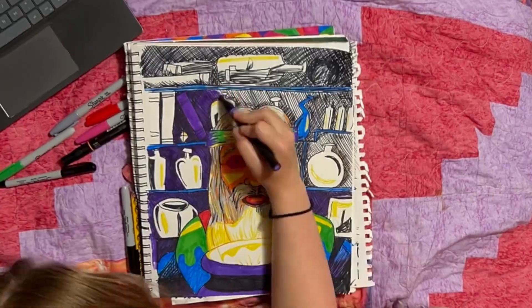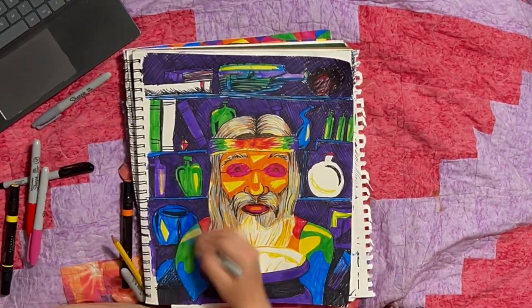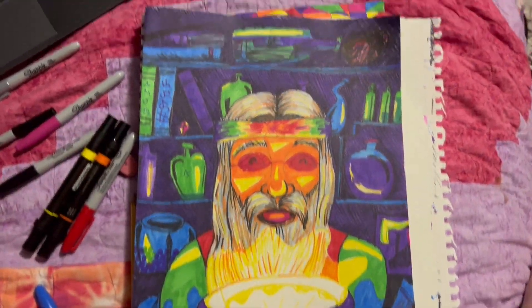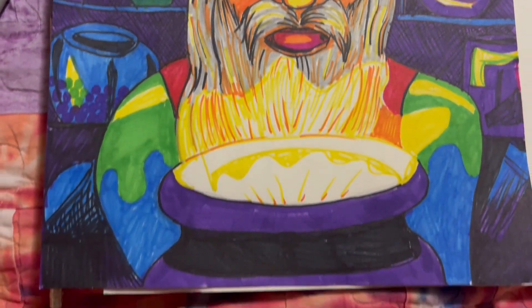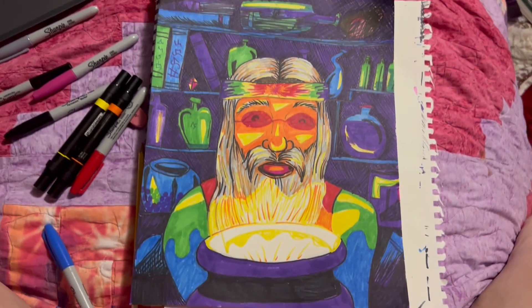I think it looks kind of cool, and there's a bunch of little details for you guys to see when I go over it. Also ignored the Discord in the beginning part, because we were watching a movie. Whether or not that's legal, who knows? But I hope you liked the picture. Thank you, and bye.